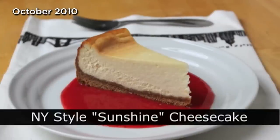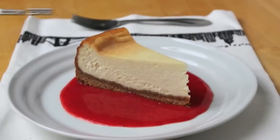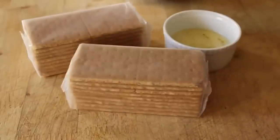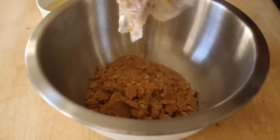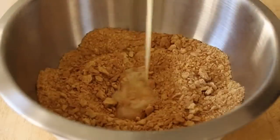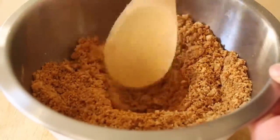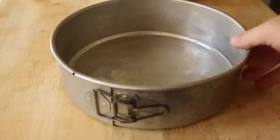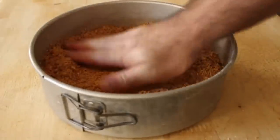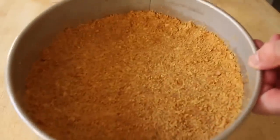New York style cheesecake! Finally, after all those requests — I call this sunshine cheesecake because of a certain couple of secret ingredients. We're going to start with the standard graham cracker crust, and I'm always amazed when I see people buying this frozen. It's graham cracker crumbs and butter — do not buy this pre-made. So easy: smash it up, add enough melted butter to make something you can pack like a sandcastle. You need a 9-inch springform pan — that's the only thing to use for this. Rub it with vegetable oil, pack your crumbs in the bottom, press them down firmly, and go up maybe a half inch on the sides. Set that aside.